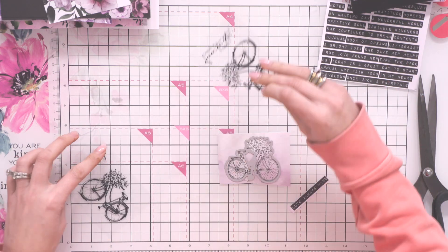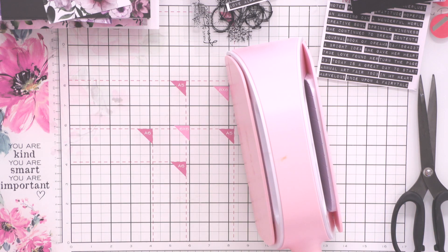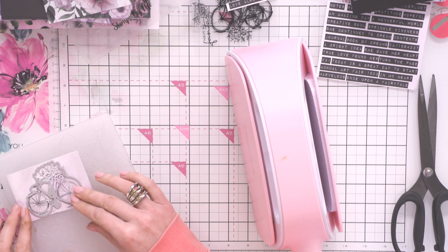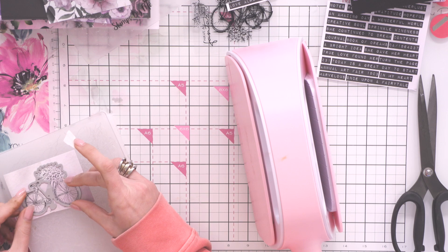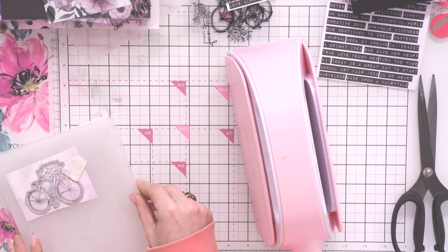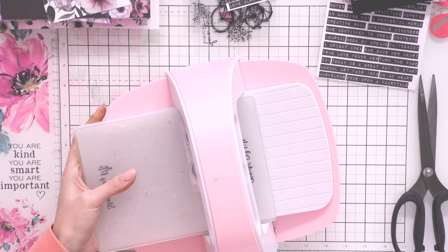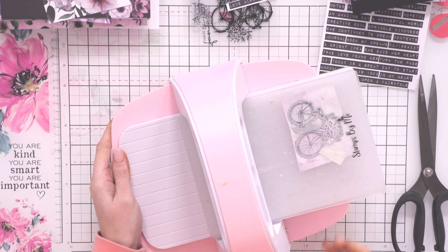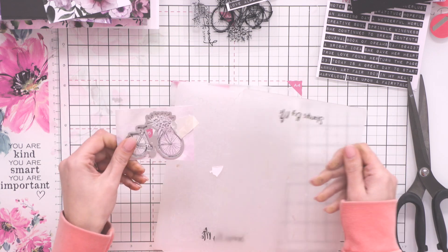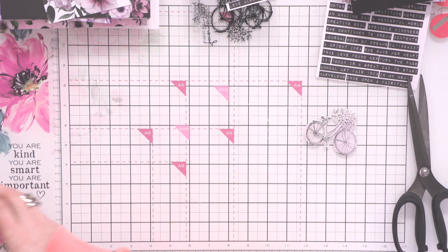That makes me very happy, although it's not too difficult to cut out. Let's bring in our die-cutting machine — I just have my little hand machine here. I'm going to grab my plate and pop this on here, and just secure it in place with some low-tack tape. It goes all the way around the beautiful flowers, around the seat and the wheels. And there we have our wonderful bike — how cute is that bike? Absolutely awesome. I love this bike.